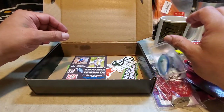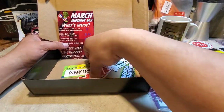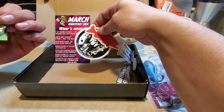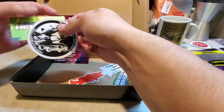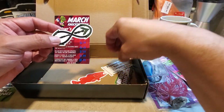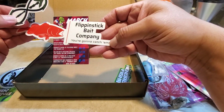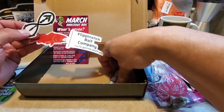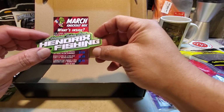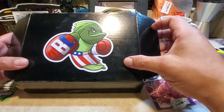America Bass Box, thank you so much. Got this knockout box with some stickers and a code for a future purchase — I might be buying this box next month. A big shout out to the guys over at America Bass Box and Hendrix Fishing as well. Thank you guys and that's the unboxing!